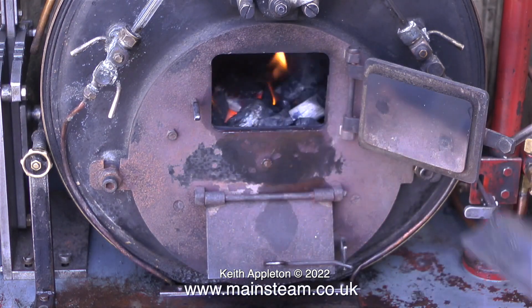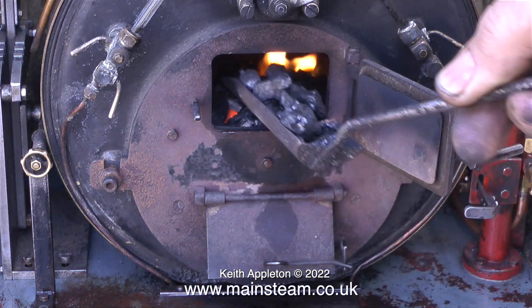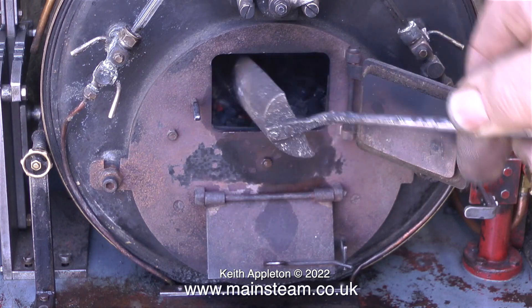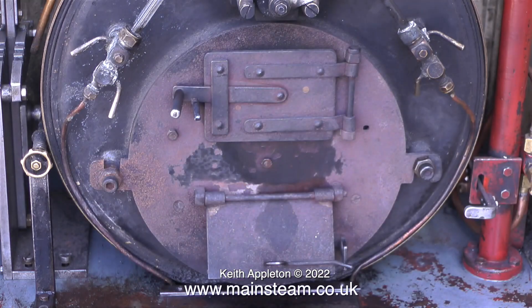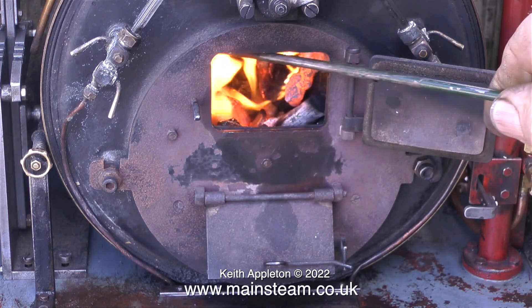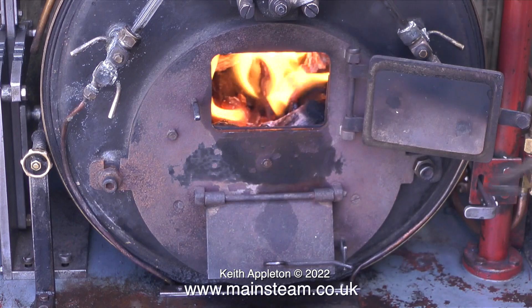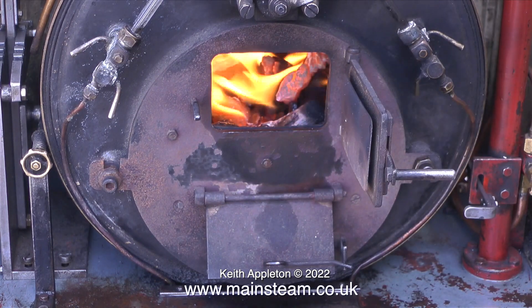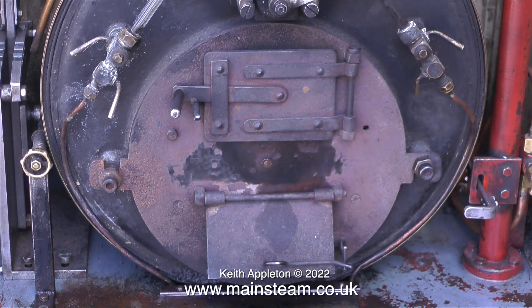You just lift out the firebox assembly — if you tip it slightly to the left it kind of unhooks from the main boiler — and you remove the whole thing and put it on the floor. Instant heat reduction. Generally speaking, firing a Sweet Pea boiler with this firebox arrangement is slightly different to firing a conventional boiler. The position of the fire grate is much higher than it would be on a normal boiler, so you can put a bit more coal into the firebox, and eventually the fire becomes like a big inferno that raises plenty of steam.